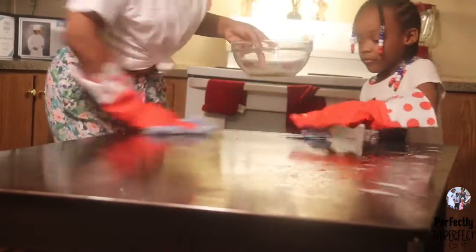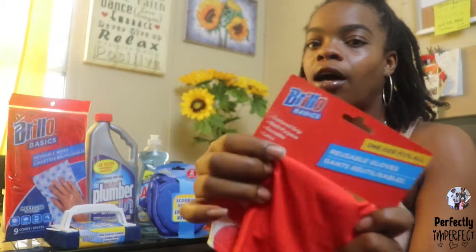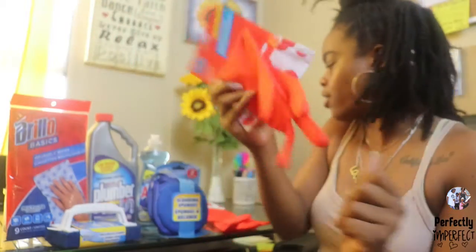They have different colors and it is by a name brand company, Brillo, so I definitely encourage you guys to check it out and get you a few of those.